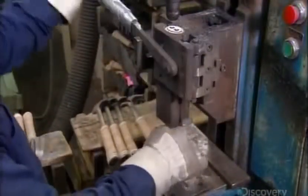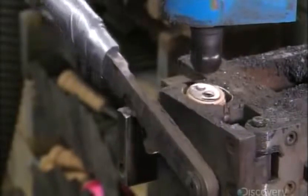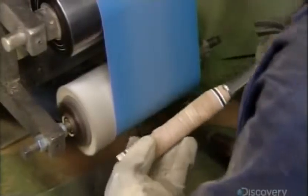They secure the end of the hammer in a clamp, and then a spinning tool flattens the prongs that protrude from the metal plate, riveting it to the leather wrap. Then, using a series of sanding belts, they smooth the rough leather for a seamless finish.